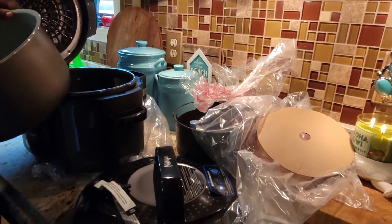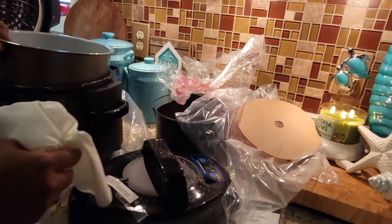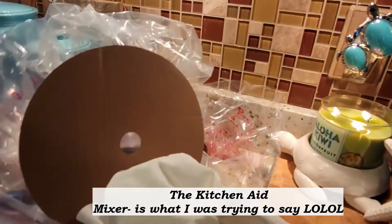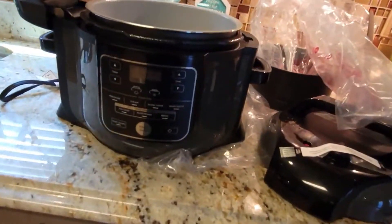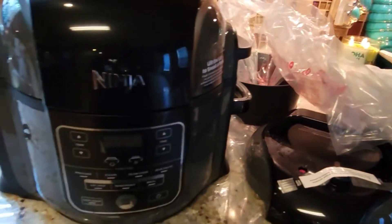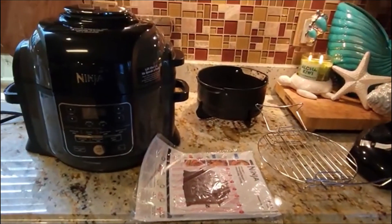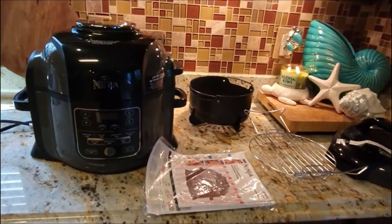You know what would be really awesome? If they made the Ninja Foodi in different colors, like other appliances. Anyway, I love new toys — this is a new toy for me and it's really pretty. I'm going to watch a couple videos and then I'll be back. Okay, I'm back. I haven't watched the video yet but I wanted to do a thorough unboxing of this item.